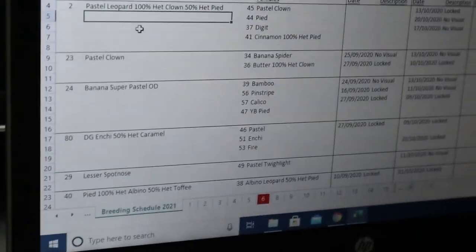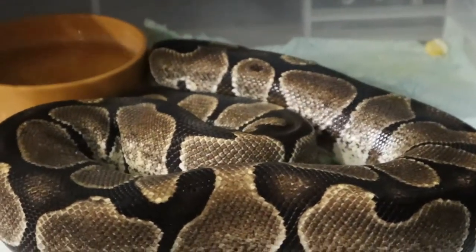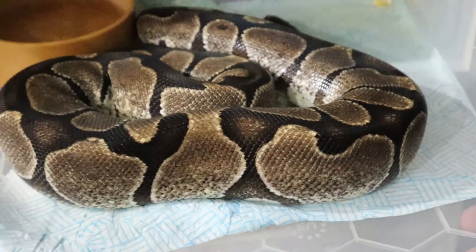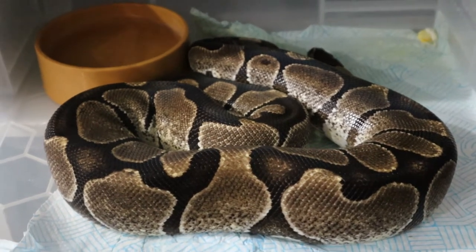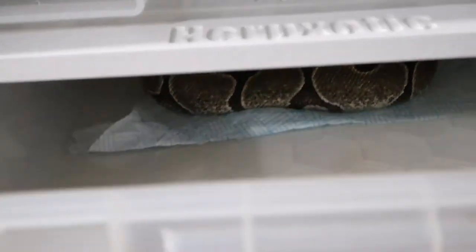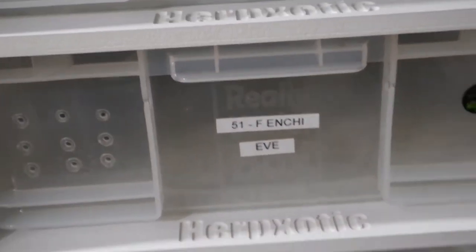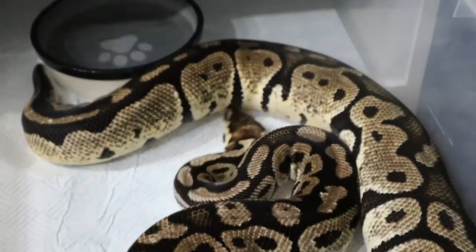We're very hopeful of getting some Het Desert Ghosts - we want to build our Het Desert Ghost recessives going forward. The Enchi girl is about 1,600 to 1,700 grams now - big enough and solid enough to go. The Pastel female is about 2.8 kilograms, a real chunk. She gave us one egg last year to the clown that went bad, plus a couple of slugs.